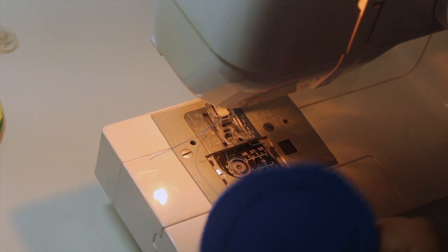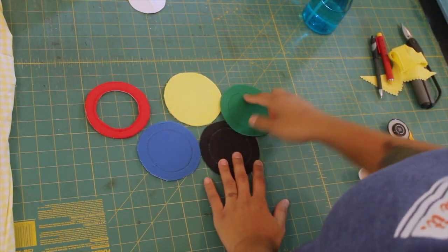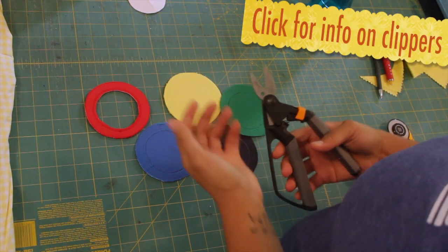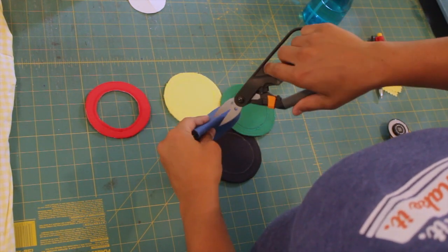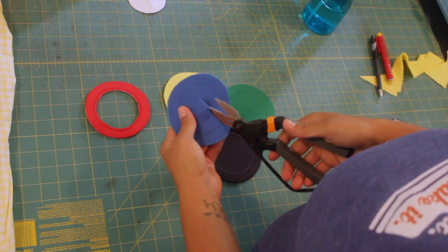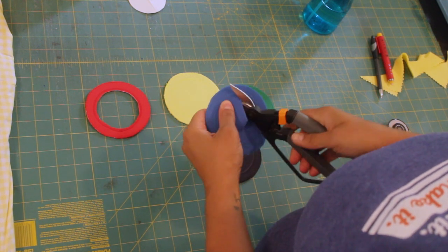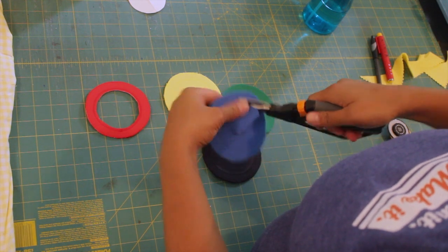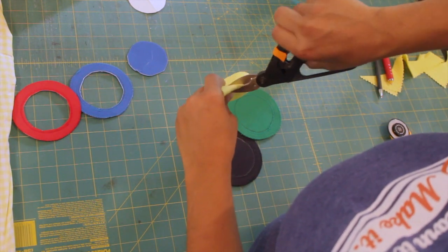Go ahead and change the threads and continue doing that for each circle, then go back and trim them. I have all my circles stitched with the appropriate thread colors. Now grab a very sharp and strong pair of scissors — I'm using these little clippers I use for rag quilting. Fold your circle in half and start snipping in the center, going up to that innermost stitch line without cutting into the stitches. Then make your way around it, and there you can see the interior of the ring is cut out. Continue to do that for all your rings.